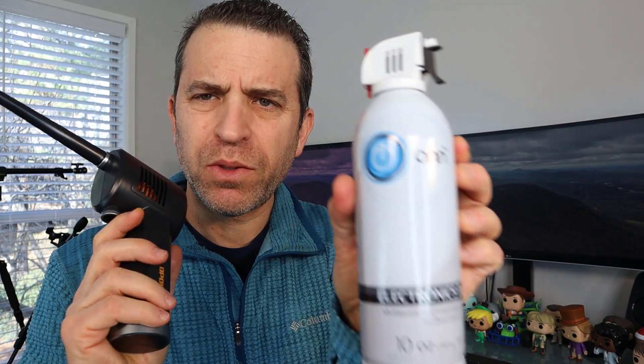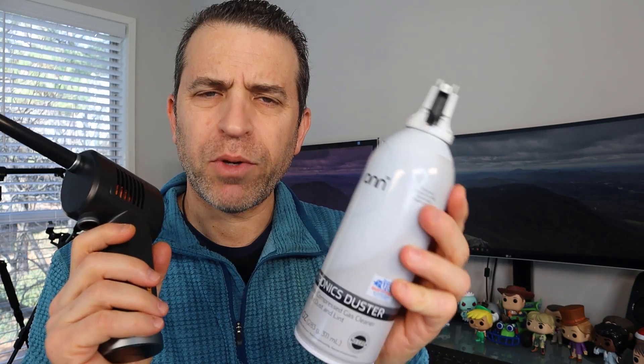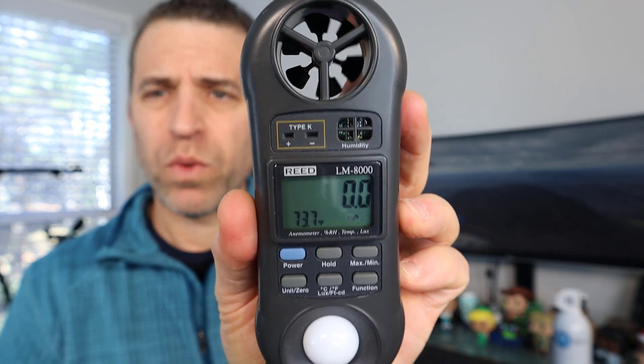In that review, I never really had the opportunity to do a comparison to a canister of air — a compressed canister of air — so I picked up one. Today I wanted to do a speed test. I've got this device that will show miles per hour, so this will give you a good perspective on how close they'll be, even if it's not as powerful.